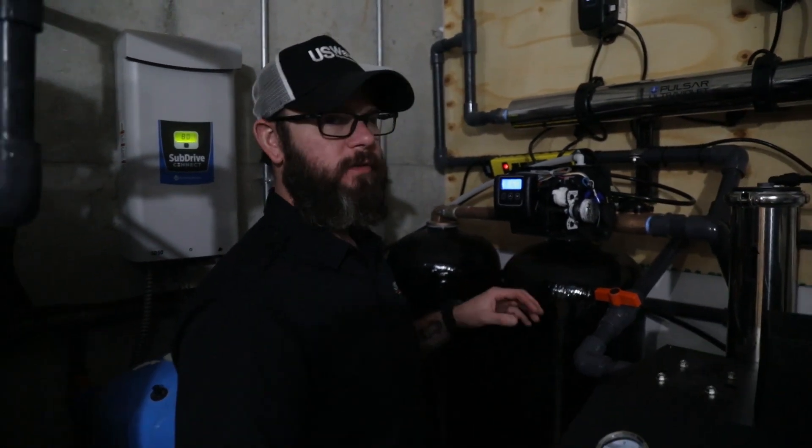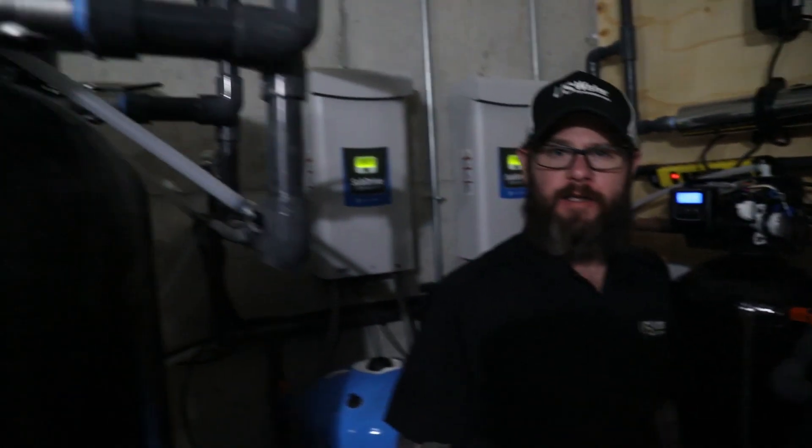Just to sum up: we've got the softener installed, fired it up, and programmed it. What you can expect from here — the cold water will be soft immediately. If you've got a traditional tank-style water heater, once you flush out what's in that tank it'll fill back up with soft water. If you've got tankless water heaters, your hot water will be soft immediately.